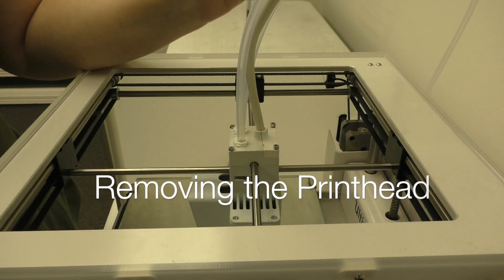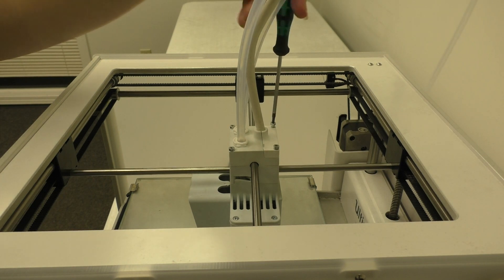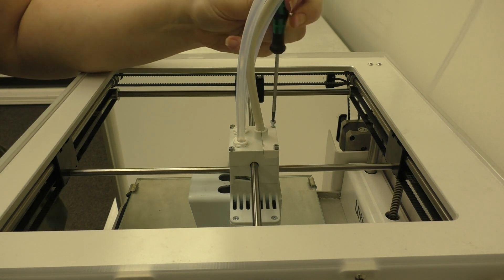If you've already removed the printhead from your printer, go ahead and fast forward to minute 2.5. We're going to remove the printhead from the printer. To start, you're going to need to unscrew the two screws at the rear of the printhead.